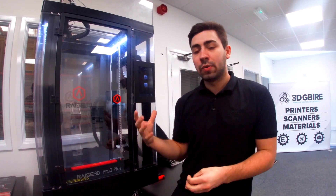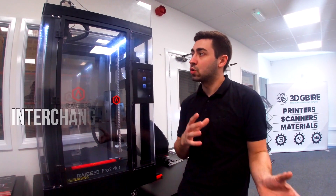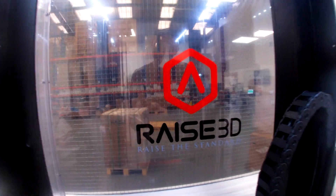In terms of resolutions, the machine will actually go down to 10 microns at absolute best. But you can also change those nozzles out and go for a 1mm nozzle, and that will absolutely revolutionise your print times.